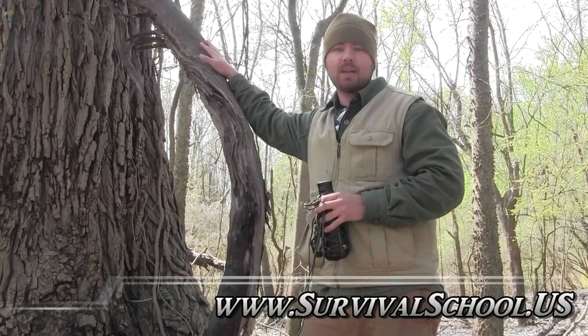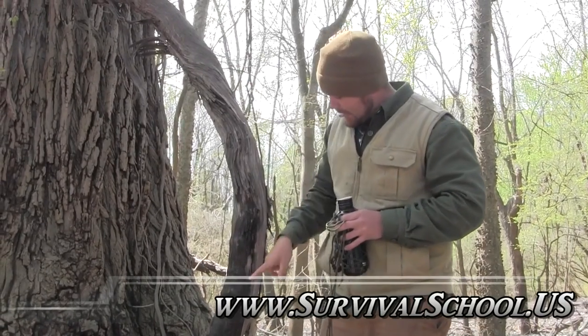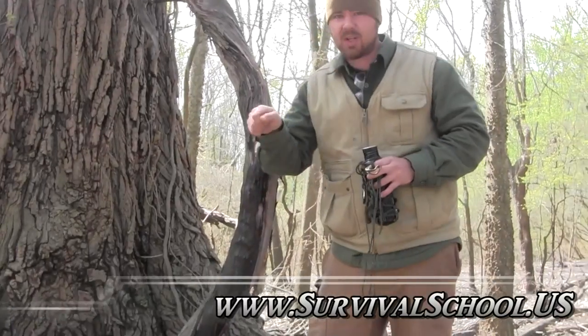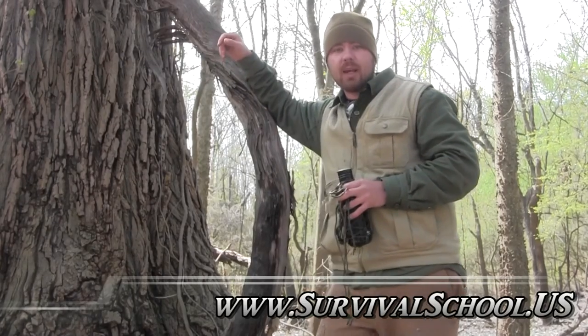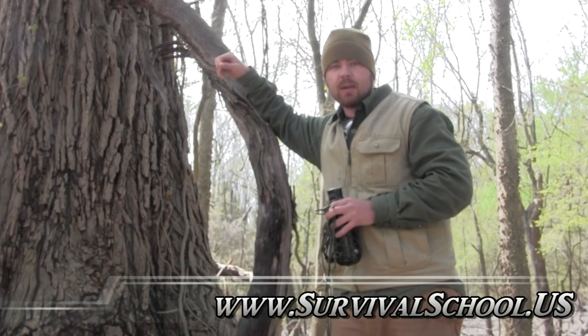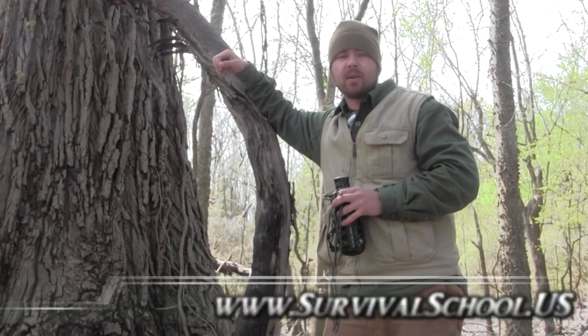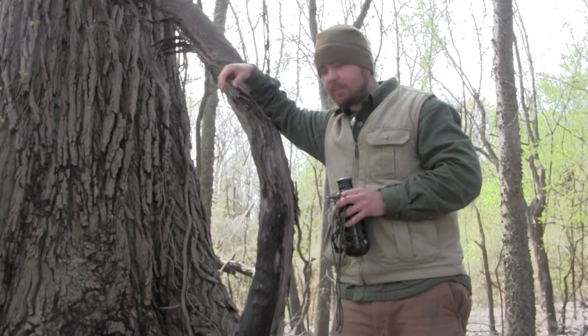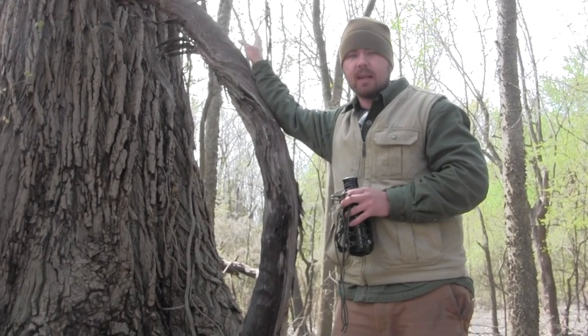Hey guys, Rob from Sigma 3 Survival School. I've been doing a lot of water procurement stuff lately and I want to teach y'all another technique. Believe it or not, this is actually a great vine — we have some stuff down here in Arkansas that looks prehistoric. I cut this yesterday, made a tiny poke at it with my knife, and it's still running water. This is one of my main go-to techniques in winter and early spring for procuring water near the Arkansas River, because the Arkansas is notoriously dirty and nasty. Getting water from a plant is a much better way to do it than using a filter directly from the source.